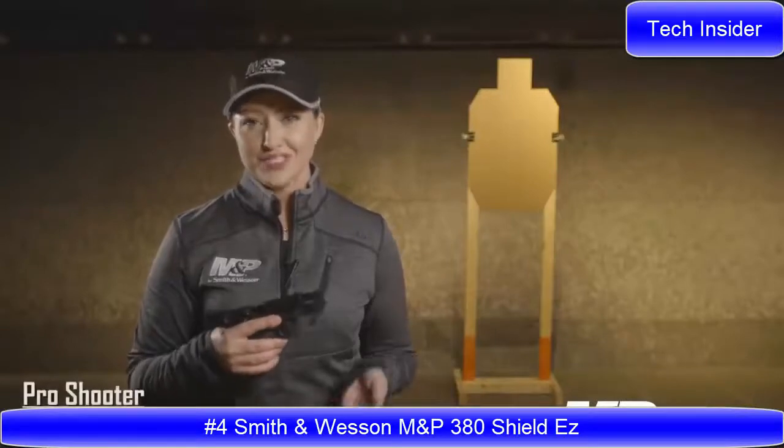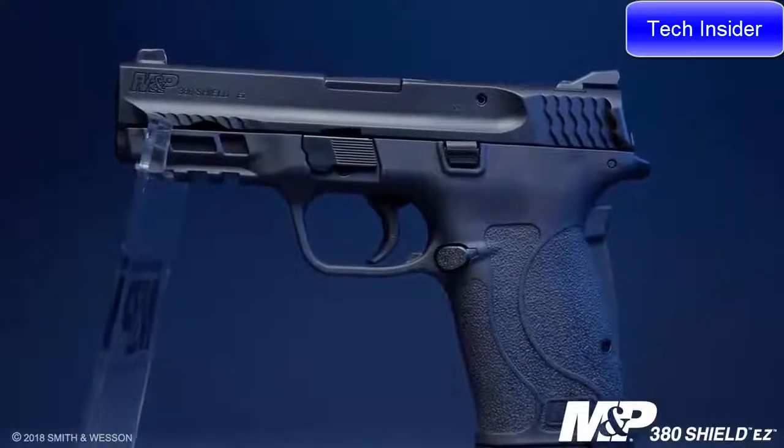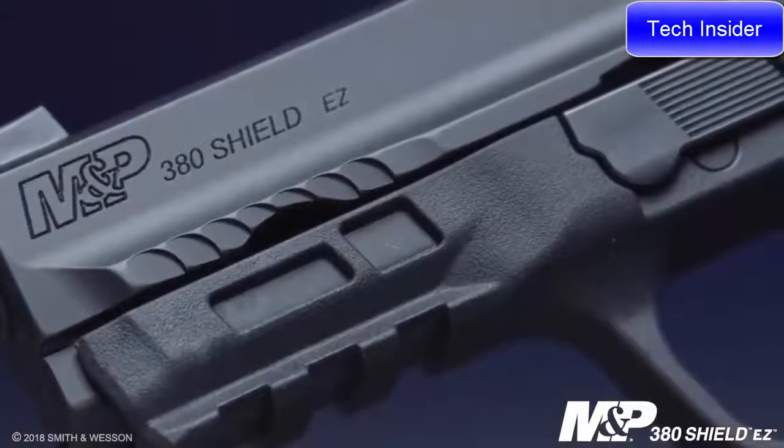The M&P family keeps growing with this new edition of the M&P 380 Shield. What you know from the M&P M2.0 platform is all incorporated into this new little gun. First and foremost, you have that optimal 18-degree grip angle. You have the option of an ambidextrous safety, and you also have that reversible magazine catch that is very desirable for left-handed shooters. It also integrates an accessory rail so you can mount your favorite laser or light.